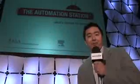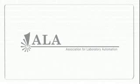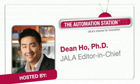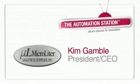Hi, I'm Dean Ho, and this is the Automation Station. Today we have Kim Gamble, who is the President and CEO of MicroLeader Analytical Supplies. Thanks for joining us on the show. Thank you for having me.